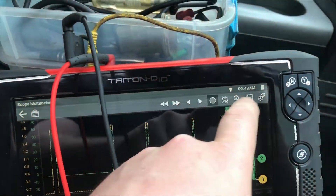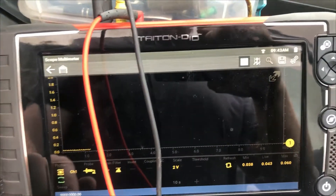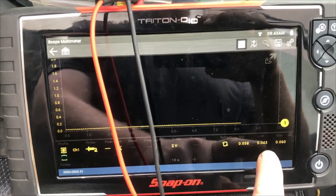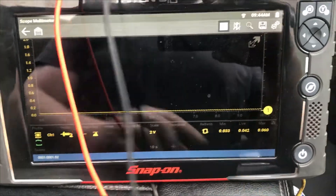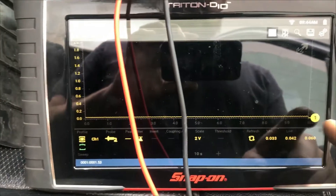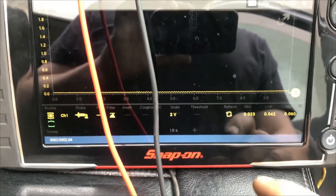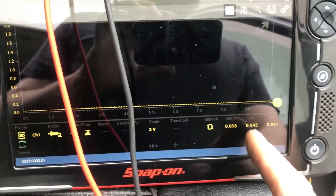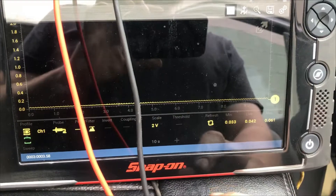We got that unplugged. Coming back, going back to record — we can see right now we don't have spikes. It's even, so nothing else is creating that draw right now, at least what it was before. But let's see what our actual draw is. I'm going to pull off the amp clamp, zero it, and put it back on to get the actual live reading.